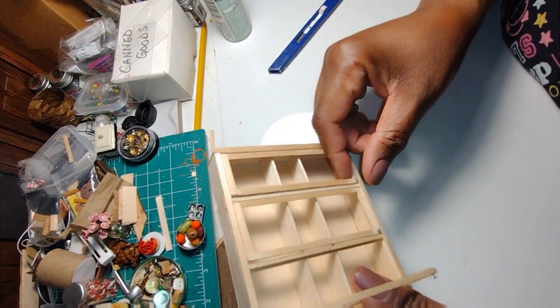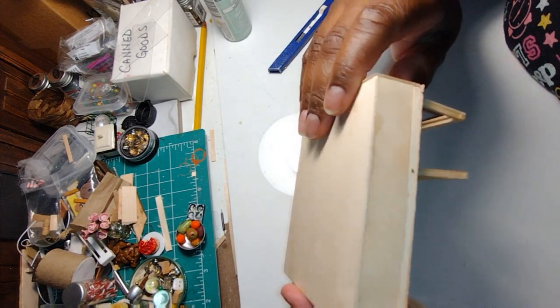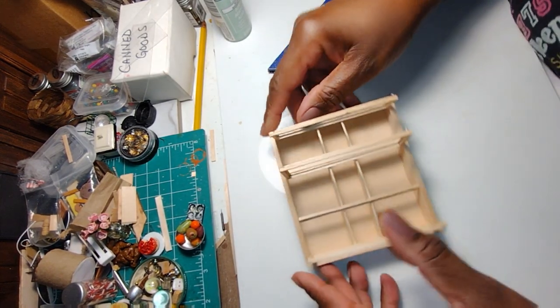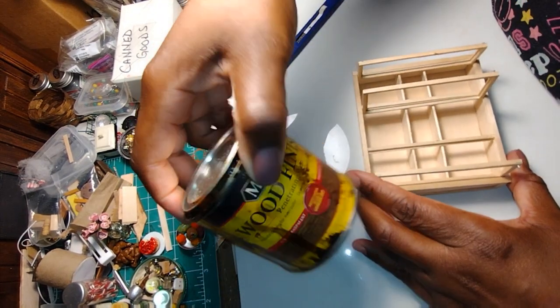Good morning dolls and welcome to Little Gretchen's Workshop. In our last video we made this little wall cabinet that I actually designed and made specifically for the rooming house pantry wall.